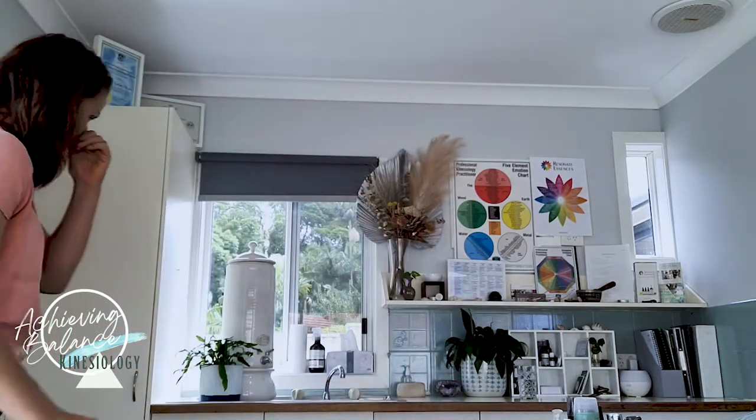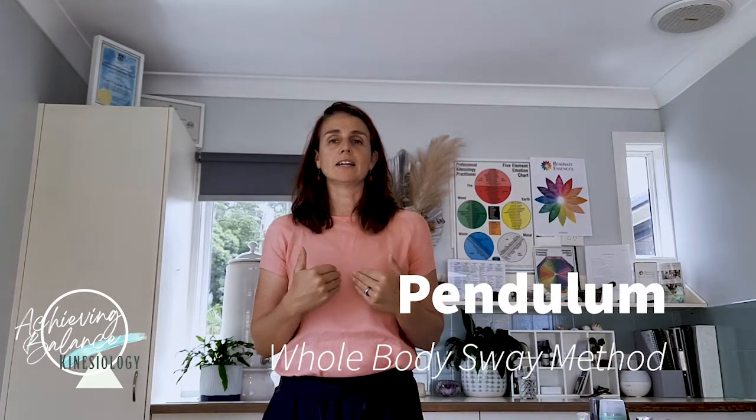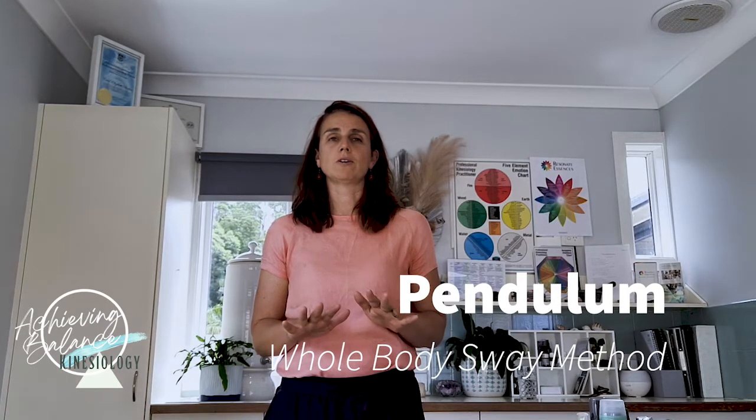So I'll start with the easiest one of all, the Sway Method. The aim of the Sway Method is to use your whole body as a pendulum. With the table out of the way, you have your two feet on the ground and you need to have your centre of energy in between your feet. Stacking up all your body and pushing into the ground, feeling really connected. The idea is that as a pendulum, it's your body weight, and you're feeling and connecting with all your little muscle tones to sense which way your body will sway.